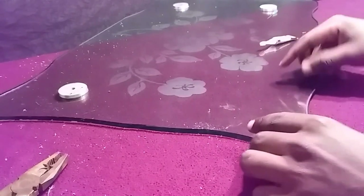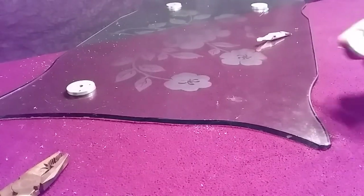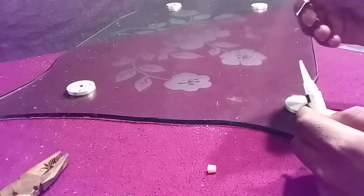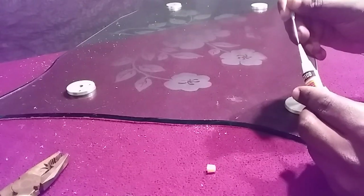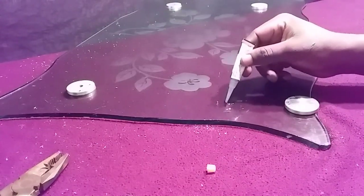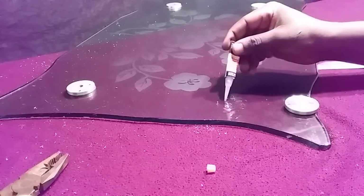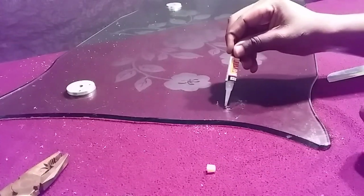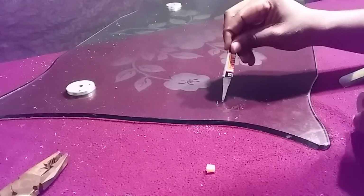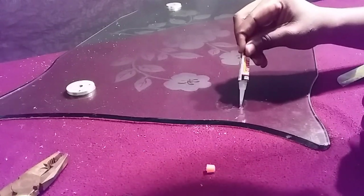Now we've got all the material removed, so now it's time to apply the super glue. We'll see if super glue will work for this purpose or not. I have to make sure that I place super glue all over around this cycle here and make sure that I don't leave any air bubble.